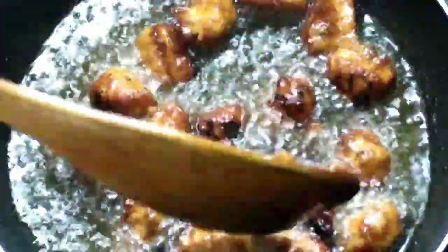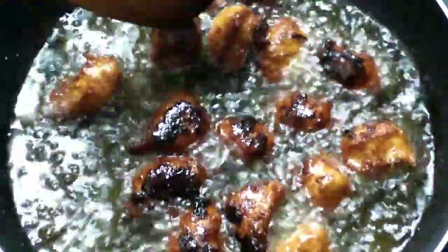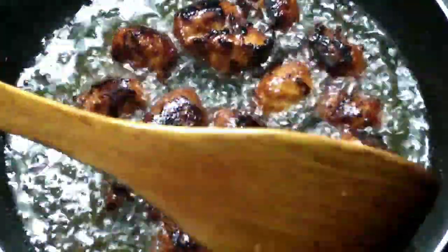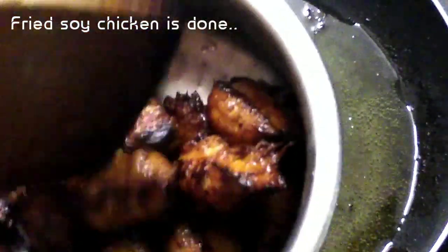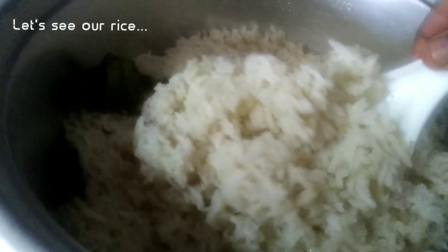Let's put the fire on medium flame. I am going to put it in the middle of the fire. Be careful not to burn it — the sweet soy sauce or vegetarian soy sauce can burn. Let's mix the sauce.